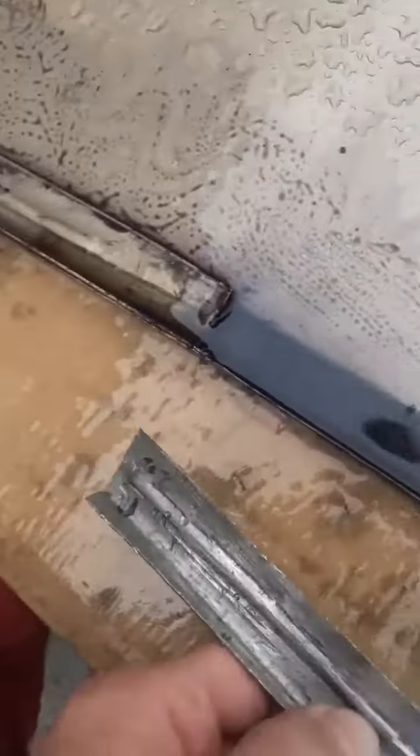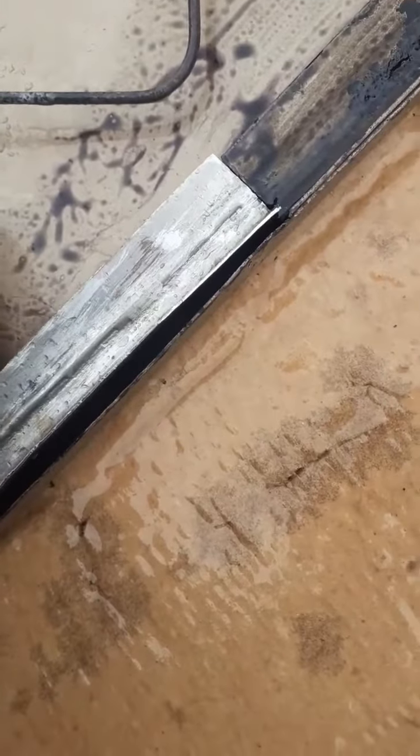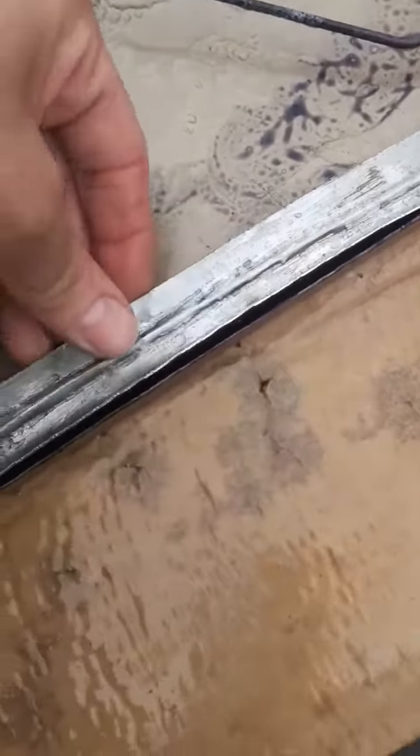I've rust treated it, but I'm going to have to rust treat it again. I was hoping to weld this section in tonight, but it's not going to be the easiest. I've trimmed it roughly — it needs a little bit more shaping, but I'll be able to clamp it, get a little bit of heat on it and just shape it a little bit more.